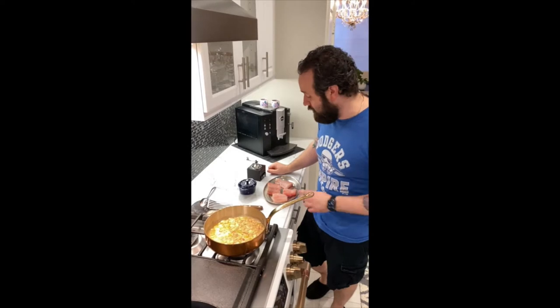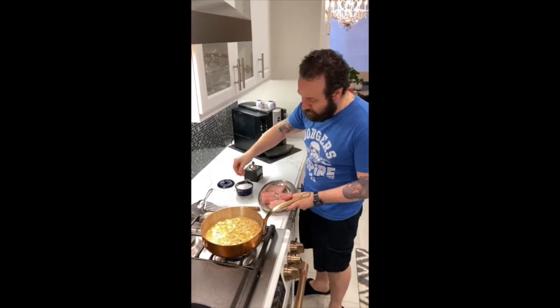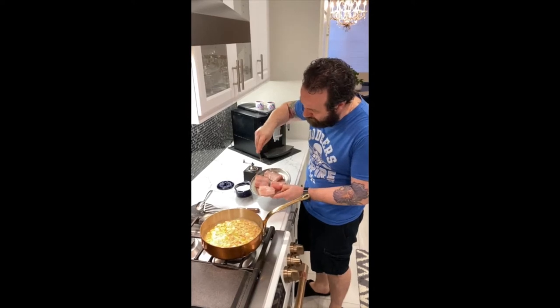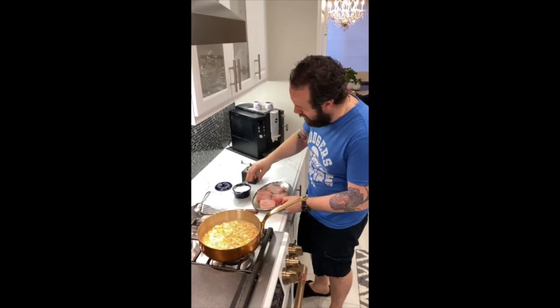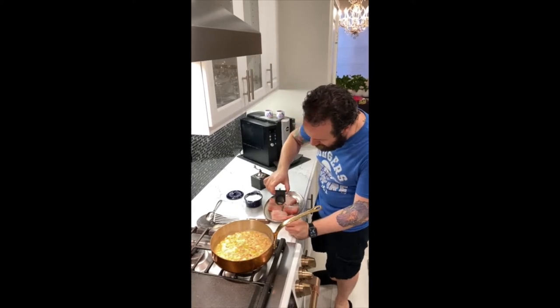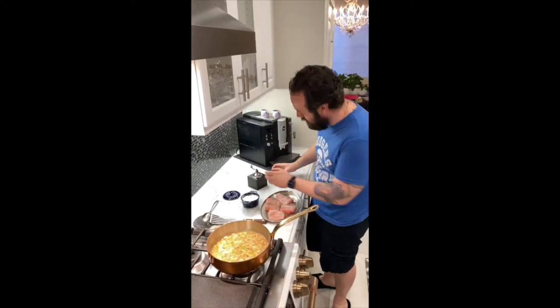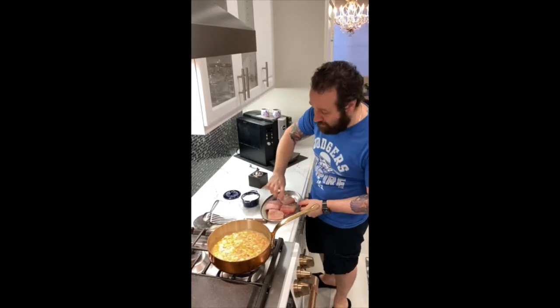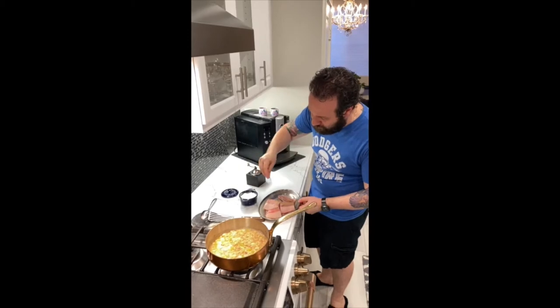Now we're going to sear our fish. For this, I actually want to use black pepper. When you season with salt, let it rain down a little bit like that. Then we're going to use some black pepper because it's a very rustic, robust dish — a little fresh ground black pepper right on top. But then on the backside, only salt, so we don't have it too peppery.